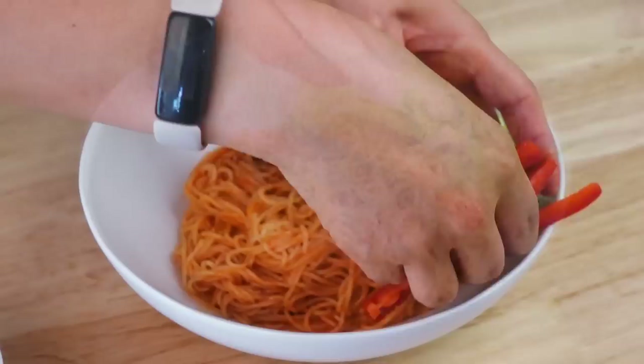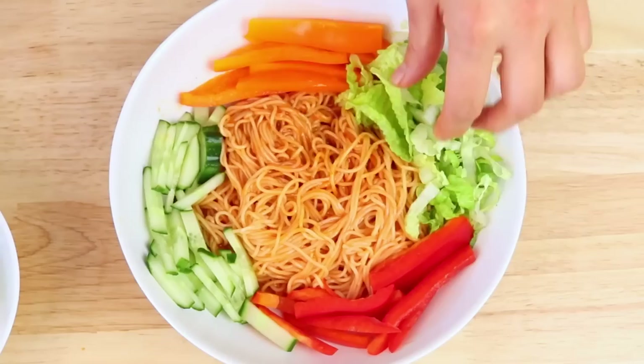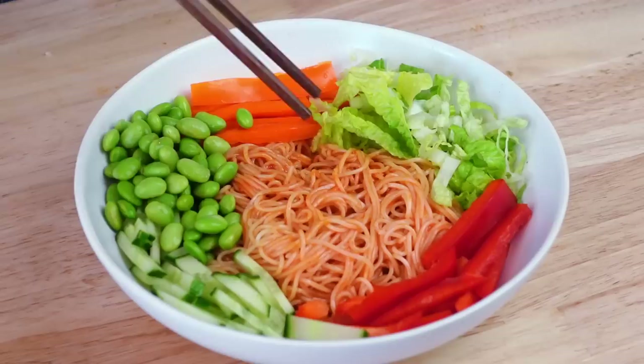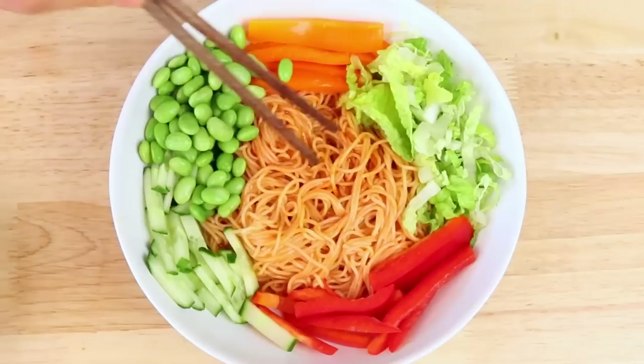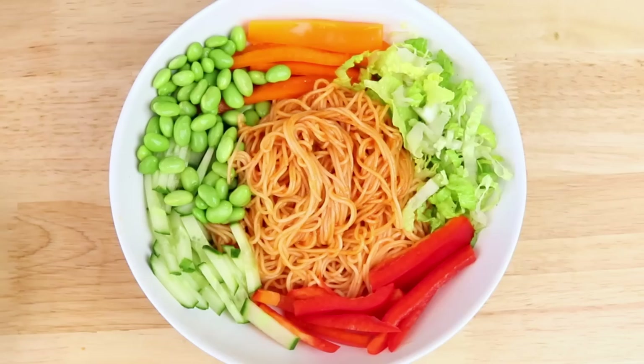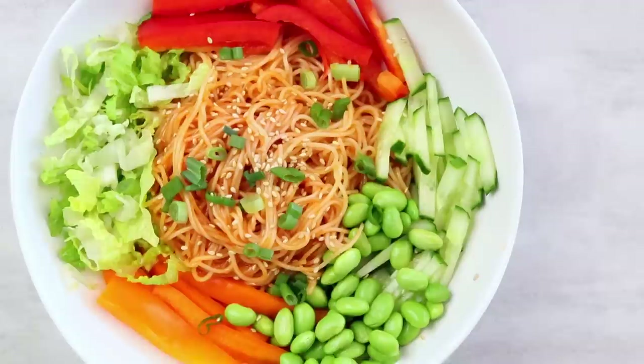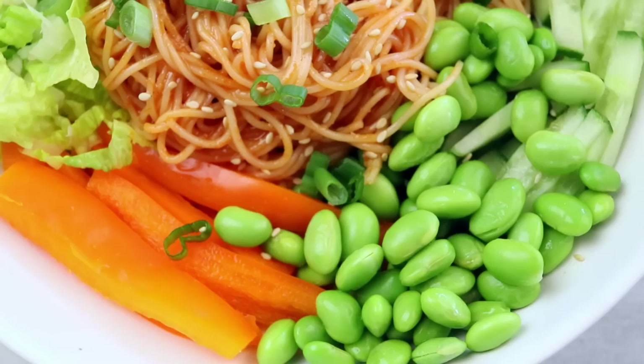Once the noodles are cooked, rinse them thoroughly with cold water — this is a cold noodle dish. Toss the noodles in the spicy sauce until nicely coated. Add fresh veggies of your choice: I love lettuce, bell pepper, and cucumber; tomatoes or cabbage also work great. For protein I love adding edamame beans — you can cook them right in the pot with the noodles to save time. You can also use other beans or tofu. Top with sesame seeds and green onions and it's ready to enjoy.